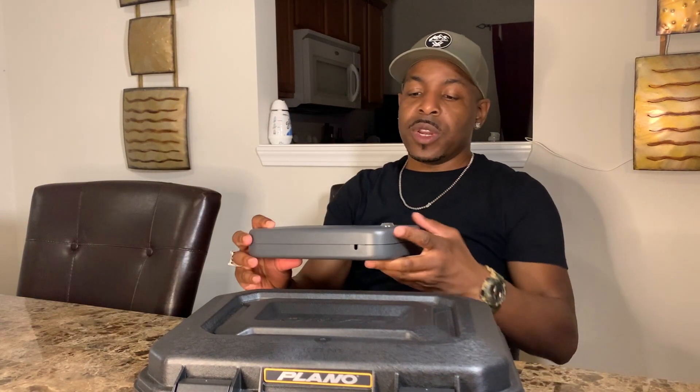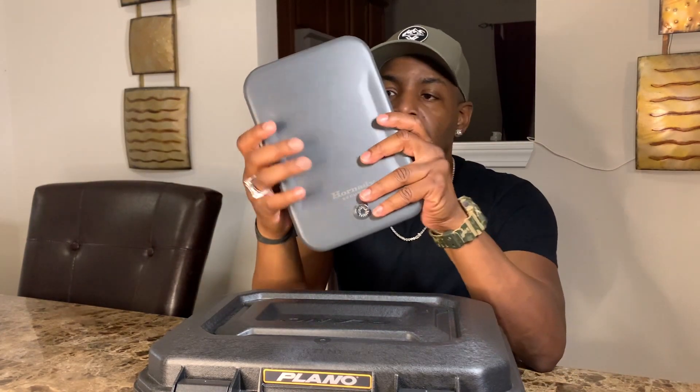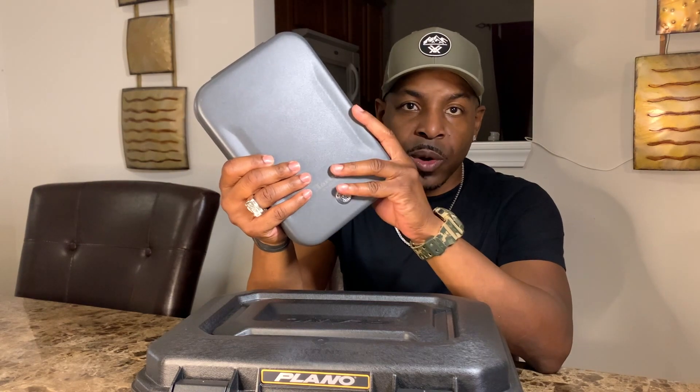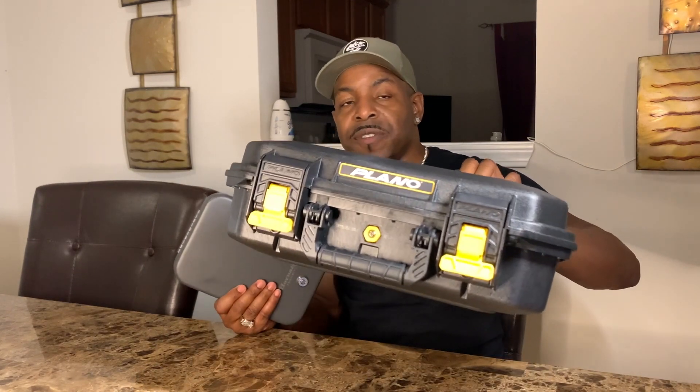I also have another case — the Hornety security case — and I made a video about that one too. This one is a lot smaller. If you're carrying subcompact or compact firearms it'll work great, but if you have bigger firearms or more accessories like mags and bullets, the Plano will be more ideal.